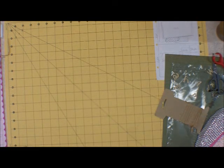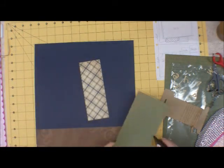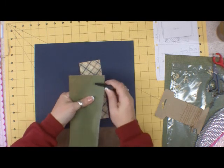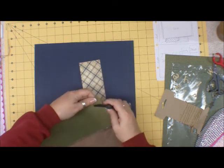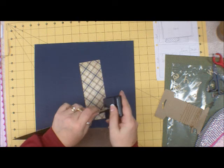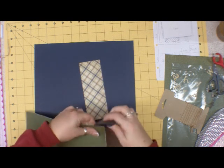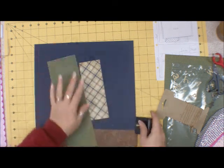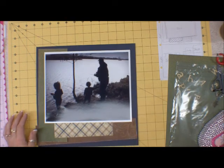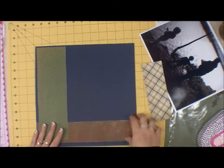So we're going to move on to the next side. And I'm going to distress these edges as well. I'm going to end up doing it to all of these, so I will be right back. Okay, I am back and I've distressed the edges. They're all fuzzy now, and I'm going to adhere them down now.